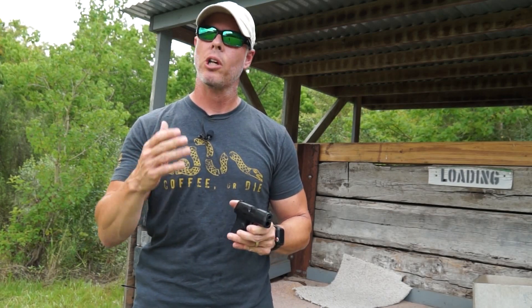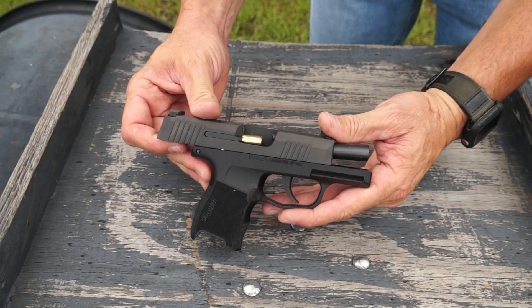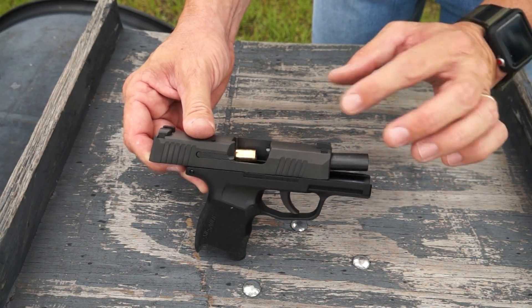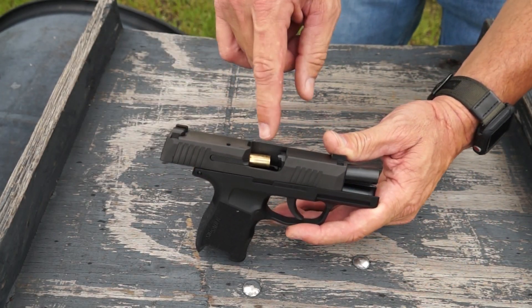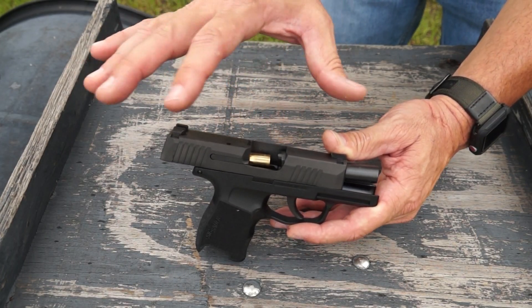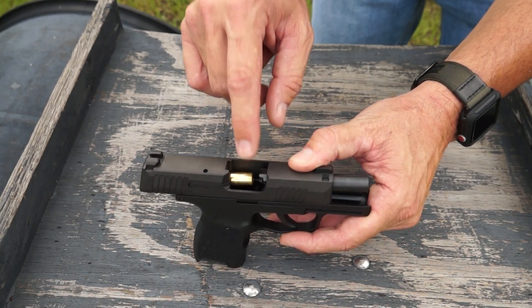Today I want to describe what a primer drag actually is, and I'll try to keep this as quick as possible. I've taken my Sig P365 and removed the recoil spring and guide rod so I can manipulate the slide without any issues. I've also taken a spent piece of brass from yesterday that has the primer drag on it from this P365 just to show you how it works.